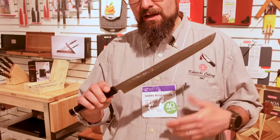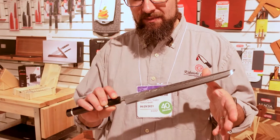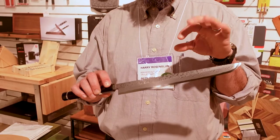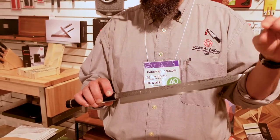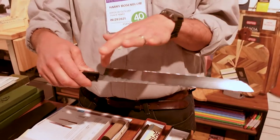For those of you that don't know, Kikuichi is the oldest knife company in the world. The family history goes back to sword making in the 13th century — that is how old this company is. The family ancestors started out making swords. Then in the 1860s, when the emperor of Japan outlawed the samurai, there was no more market for swords, so they switched to making shorter swords for the kitchen — like this knife.